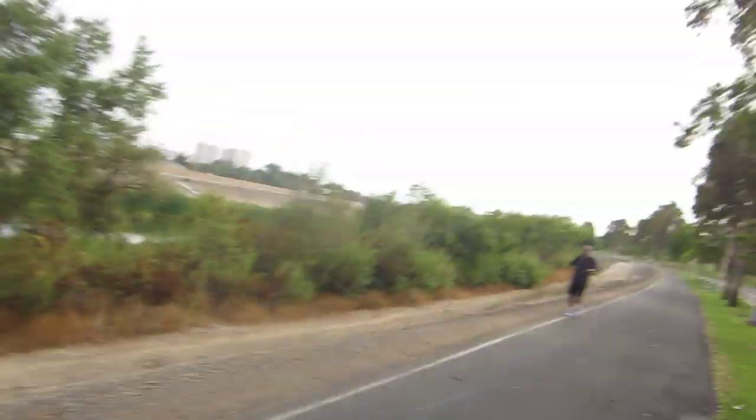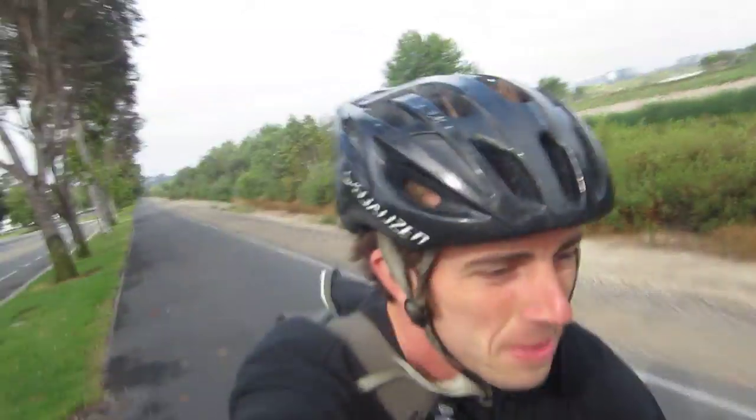Good morning! We're alive, we're here, we gotta run. So a couple things for you. First off, we're on the mountain bike today.